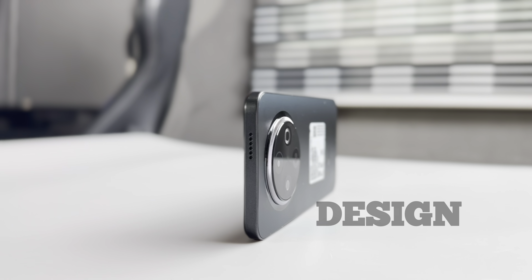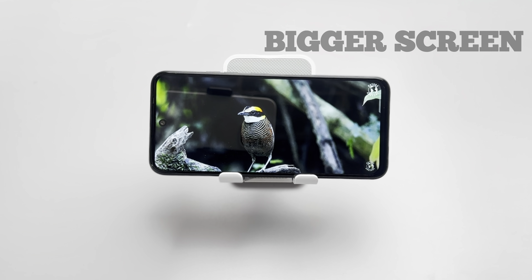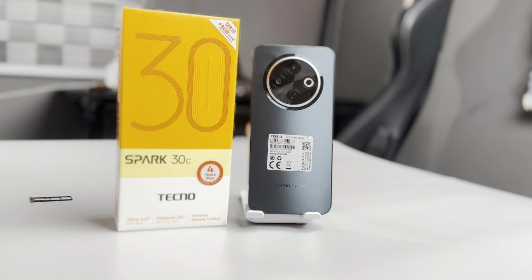So what has really changed with the Techno Spark 30C over the Spark 20C? I think it's more of an evolution than a revolution. The design got a nice upgrade, which is great, and a slightly bigger screen which may or may not be a plus depending on individual preferences. The jump from a MediaTek A series to a MediaTek G81 chipset is noticeably better. The camera setup is similar, but this time around we have the IR blaster feature, and that also counts as an improvement over the Spark 20C.